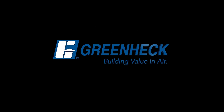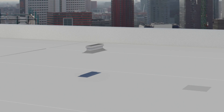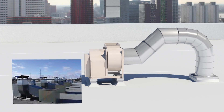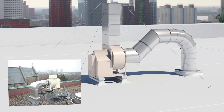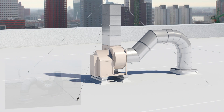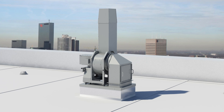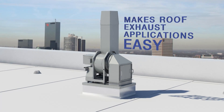Greenheck — building value in air. If you are currently spending time and resources designing, field building, and assembling roof exhaust systems with fit checks and modifications, Greenheck's fumejet line is the solution for you. Fumejet makes roof exhaust applications easy.